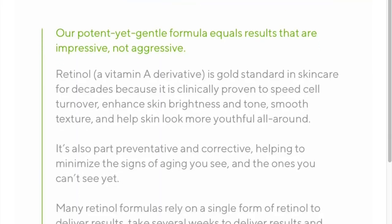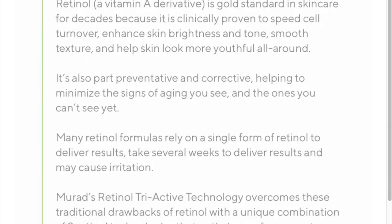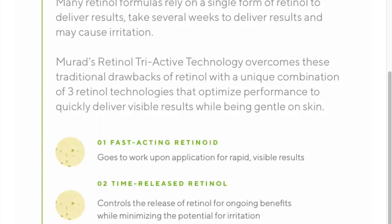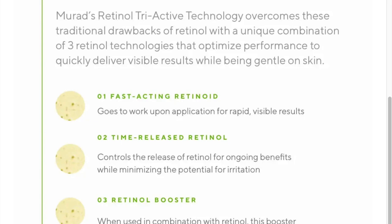Murad tells us that the tri-active retinol technology delivers a gentle yet effective retinol treatment. In this line Murad uses three different parts that make up its retinol complex. One is retinol, as in your regular over-the-counter retinol — if you want to learn more about the different kinds of retinoids I did a whole video on that. But one part is standard over-the-counter retinol, and then it uses retinolpropionate, which is a retinol ester.